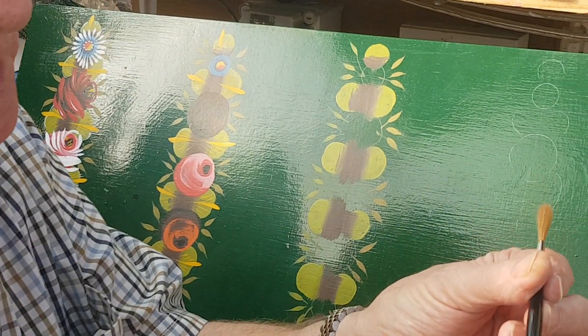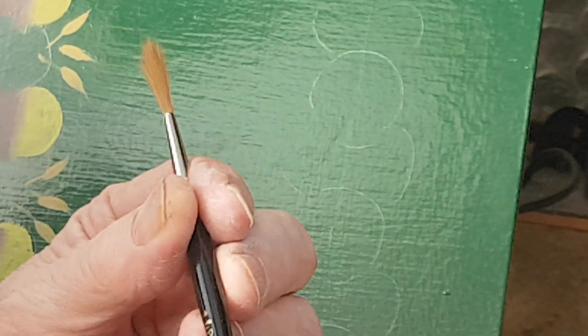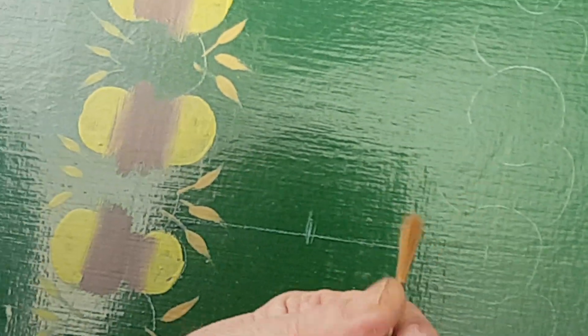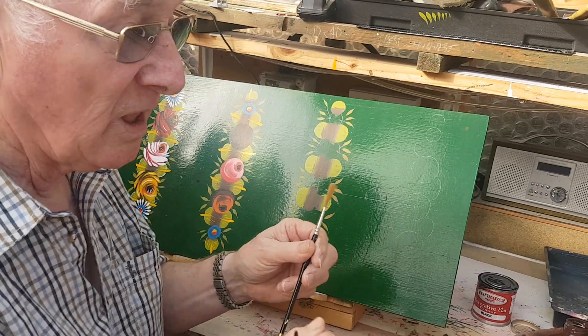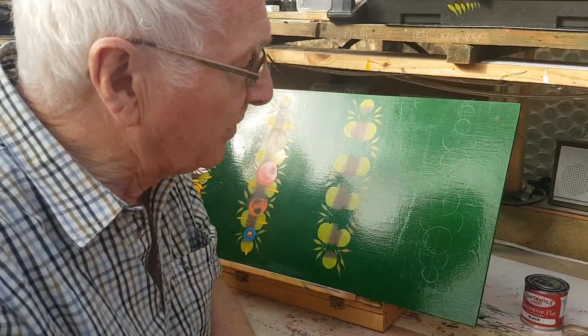And this beauty here is a ProArt No. 4 Series 103, and that is used for painting all the petals. So, there are the brushes and the paint.